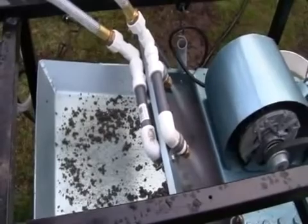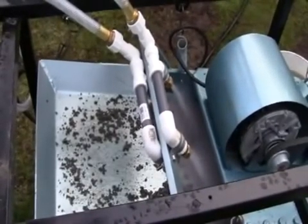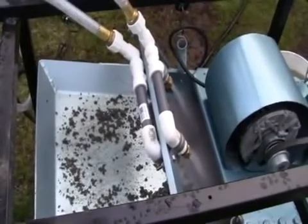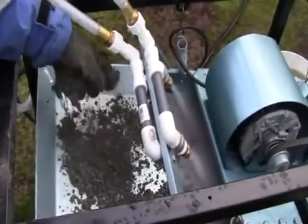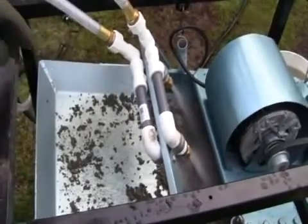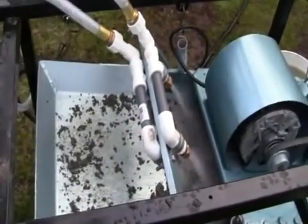Now here you can see the front end of the screener. I'll put a handful of rock in the front, and it will show you running it down over the screens, under the water jets there. So here comes some fresh rock, and the water jets blast on it as it goes in there, and you can see how that feeds down into the system.